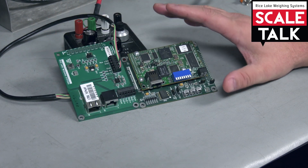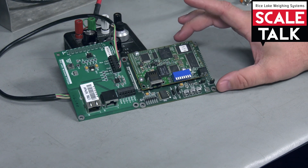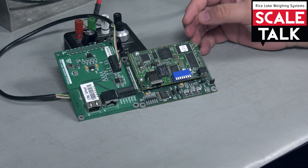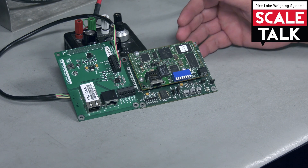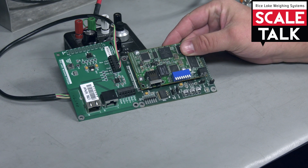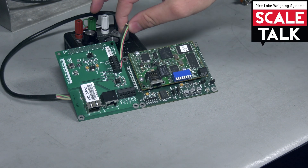There are many different varieties of these from the Lantronics and the Ethernet IP module. These two particular ones would work with the 920. We also have ones for our 880s or 1280s, and they come in varying shapes and sizes. So make sure the correct one is being ordered for the indicator that you're using.